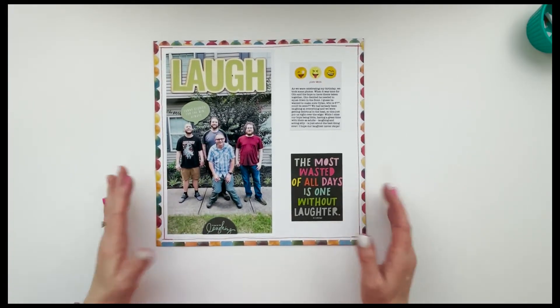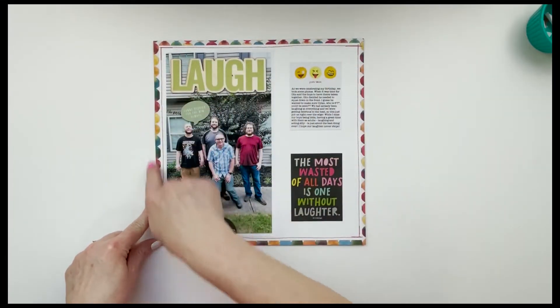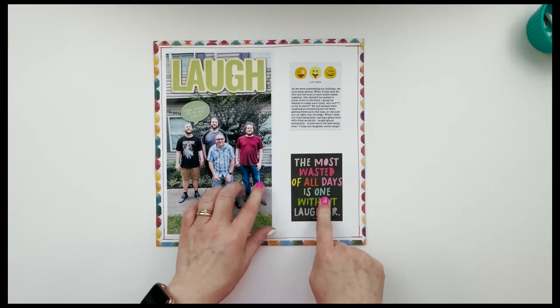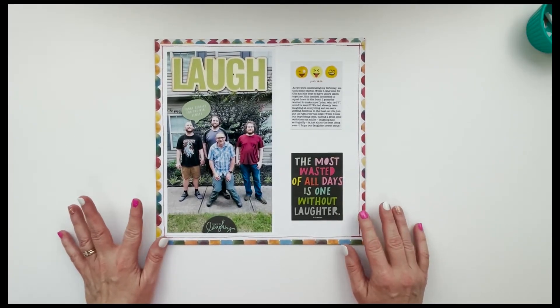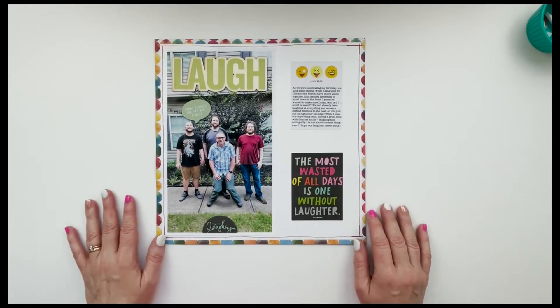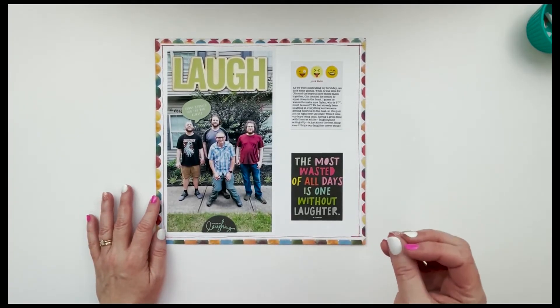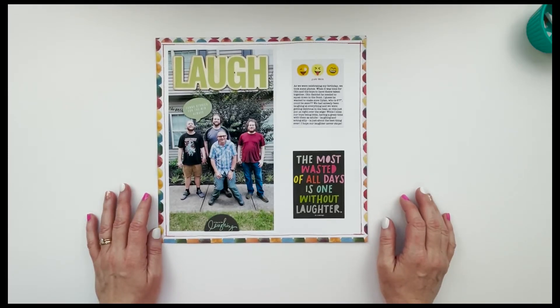That is where we are calling this one done. I really like how it turned out. I love having the border with these darker colors to tie in with this card and the darker colors in my boys' clothing. I really like it, and I like having the stitching again just to kind of pop a little bit more of that color that's in some of the other places on my layout.